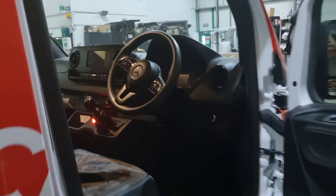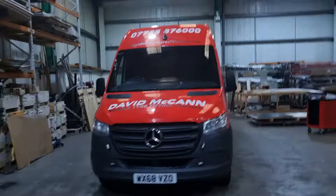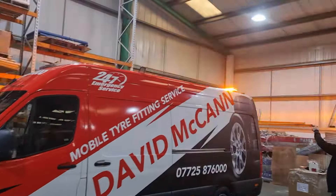And then if you come round the front, we've got little pieces in the bumper there. And then on the roof, we've got the large drop-in full-size LED lights on the roof.